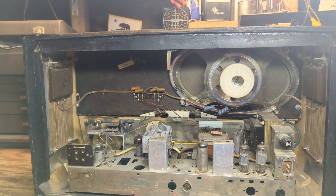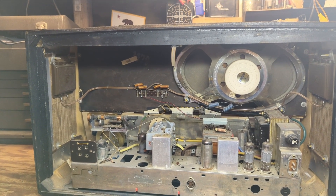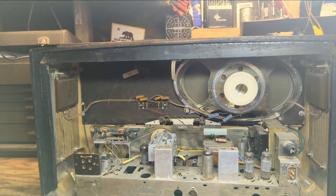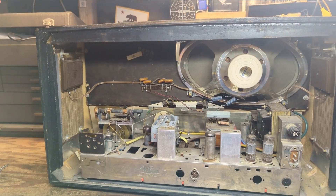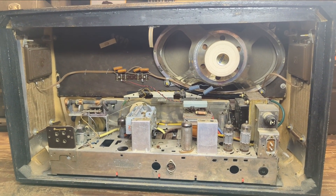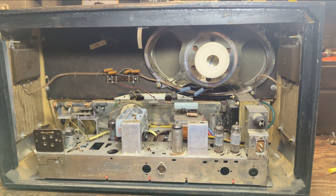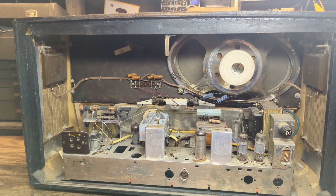They all use the same general circuit designs — AM, FM, shortwave — and the same typical electronics inside: rectifiers, diodes, and so on. If you can read a schematic, you can fix a European radio, no problem. I've been working on these for years. They do have their pain-in-the-ass attributes — the contacts are very prone to getting dirty and malfunctioning.